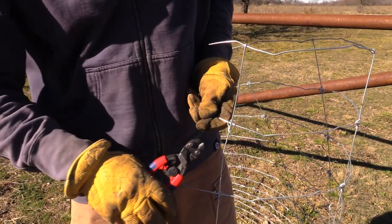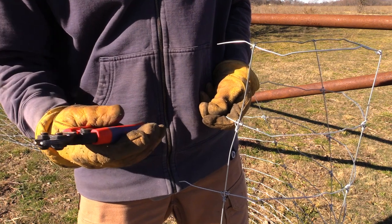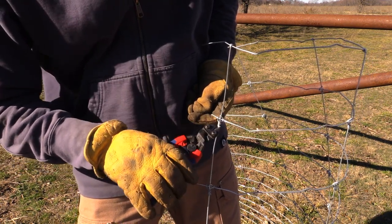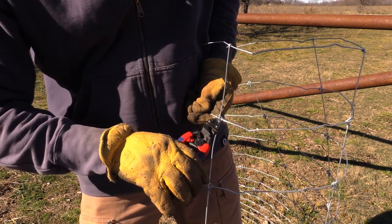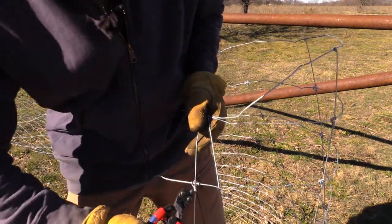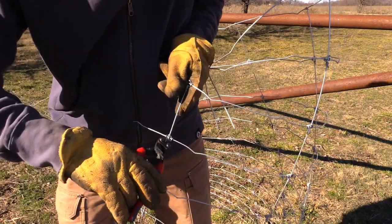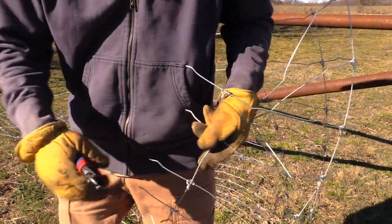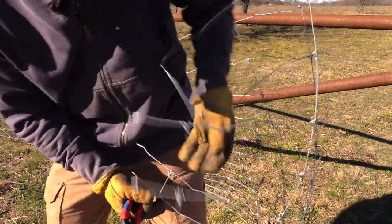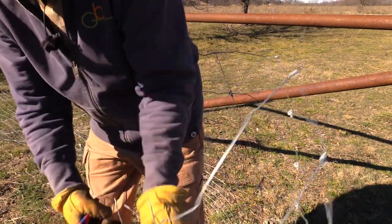It's been a while since I've done this, but I think I can remember how to do it. These cutters are critical — these are Knipex cutters, K-N-I-P-E-X, awesome cutters for this high tensile wire. You want to cut the vertical line, and I'm going to cut it right in there and it'll pull out. So you're going to do that all the way down through every one of them.